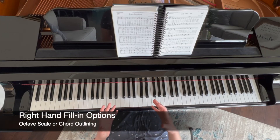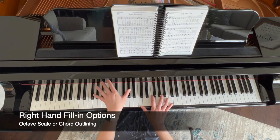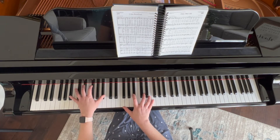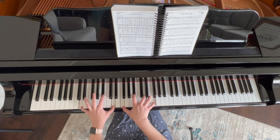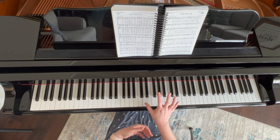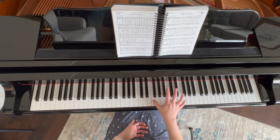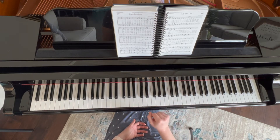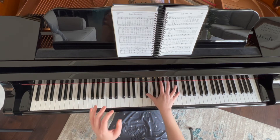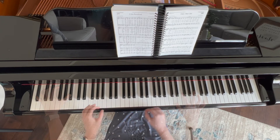Now let's talk about the right hand and do some right-hand scale work. Going back to 'Charmed by the World's Delight,' I'm ending on an F chord where C is my melody, and I need to get to a D. They're right next to each other, and I have four beats, so let's see if we can make an entire octave happen using eighth notes. One and two and three and four and — and we land right on beat one.